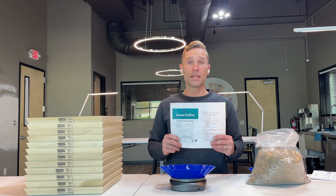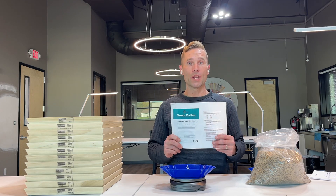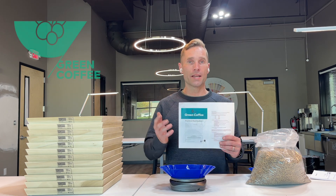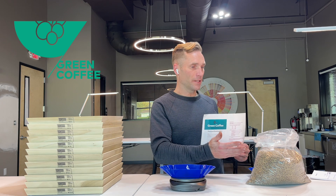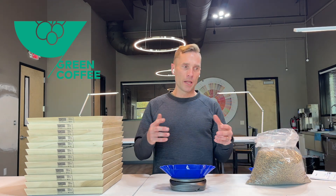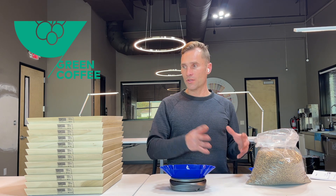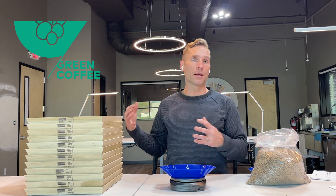Let's talk about what you can expect if you want to join a green coffee intermediate course. When we study green coffee, we don't just isolate it to the beans alone, but we integrate coffee growing and the green coffee processing. We also have to integrate things that impact the roaster.